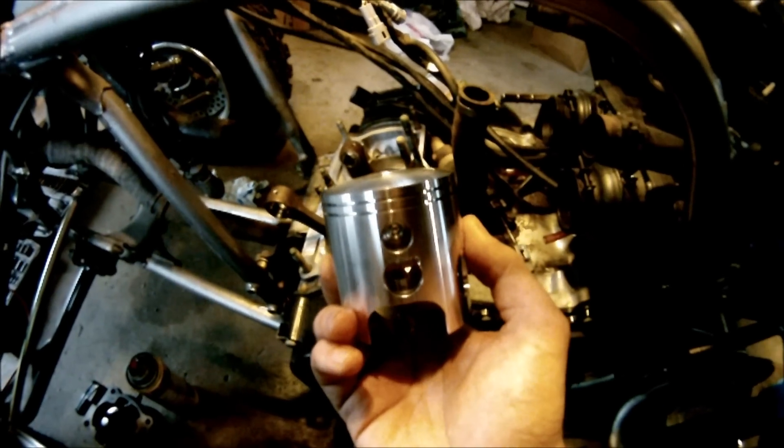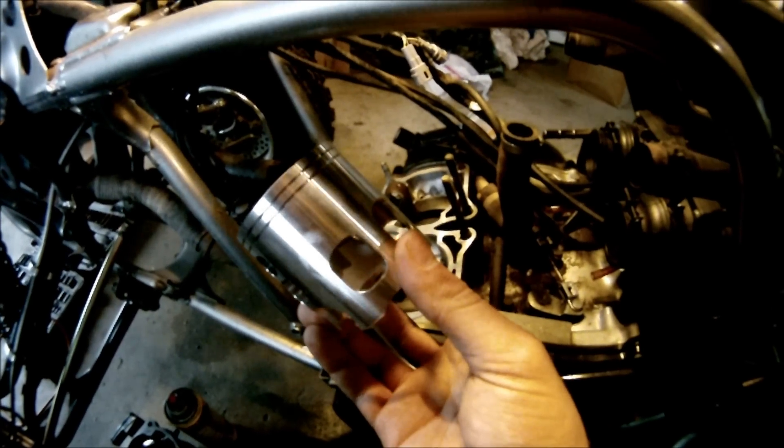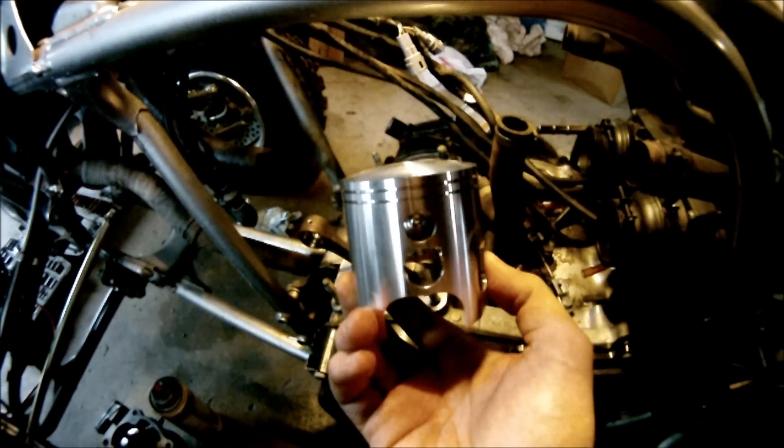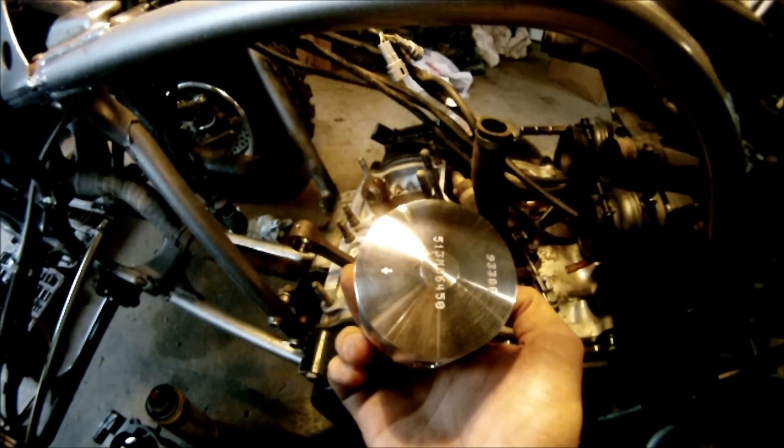Next I'm going to install the pistons. The piston just slides onto the connecting rod. The two holes are going to face backwards, and there's also an arrow on the top to show you the direction the air and fuel should be flowing.